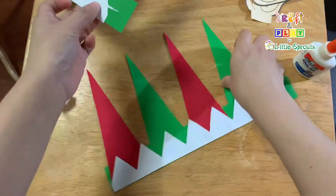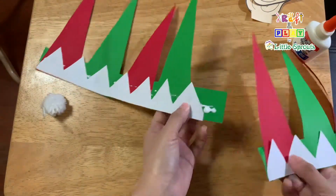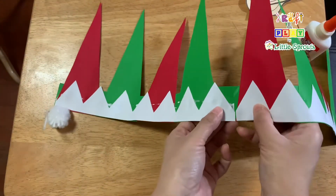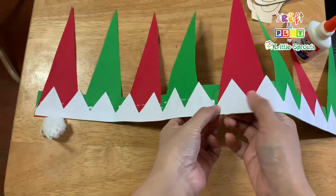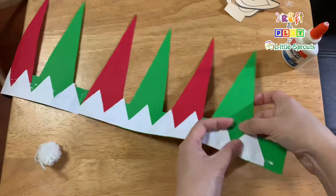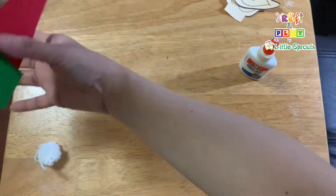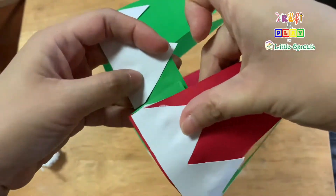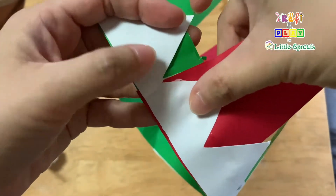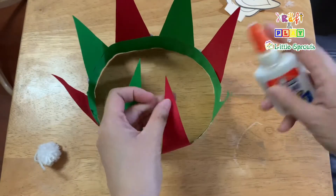Now let's put the ends together. Let's put the tips together.